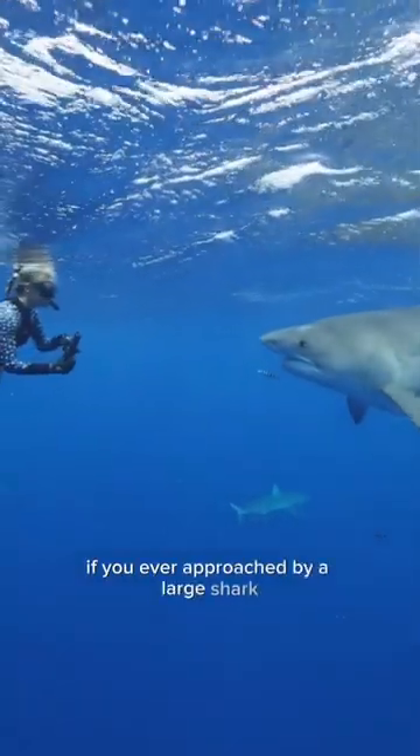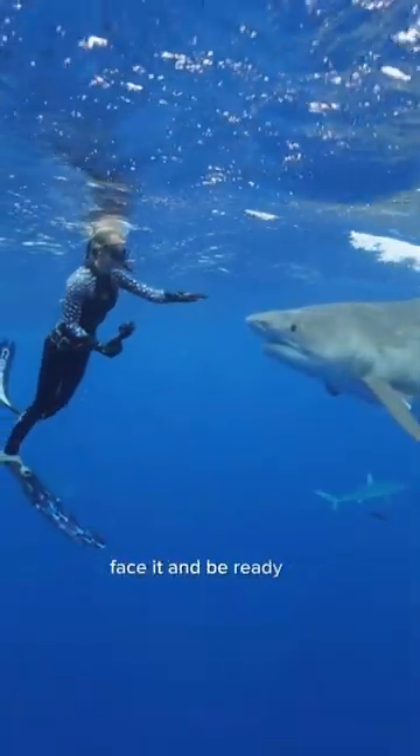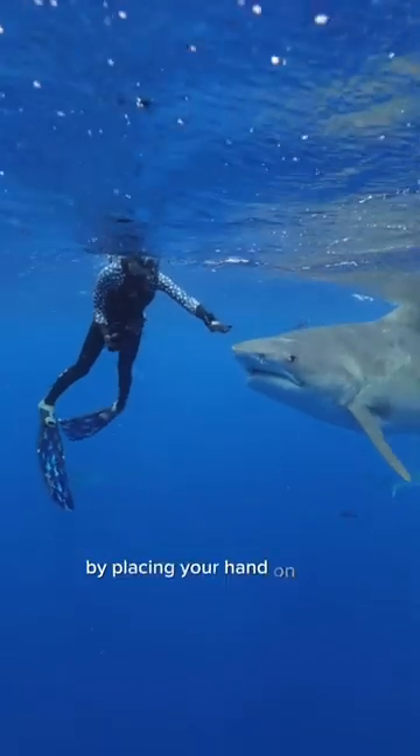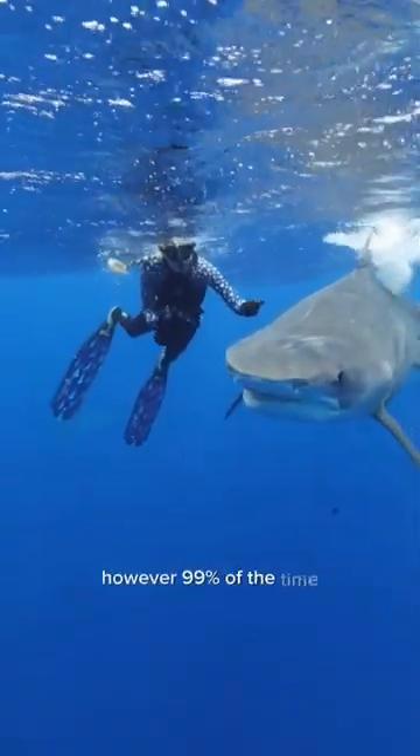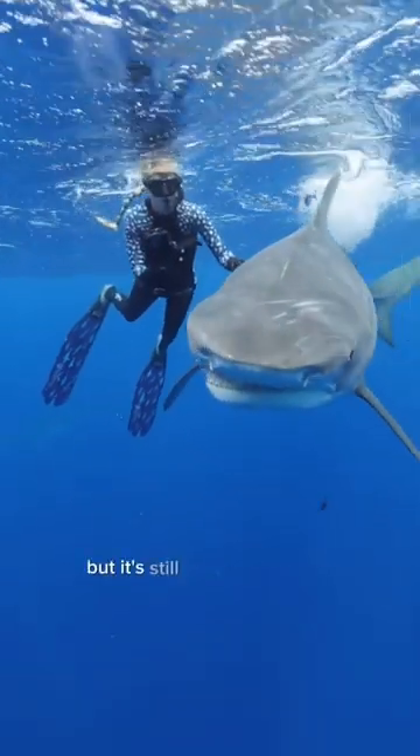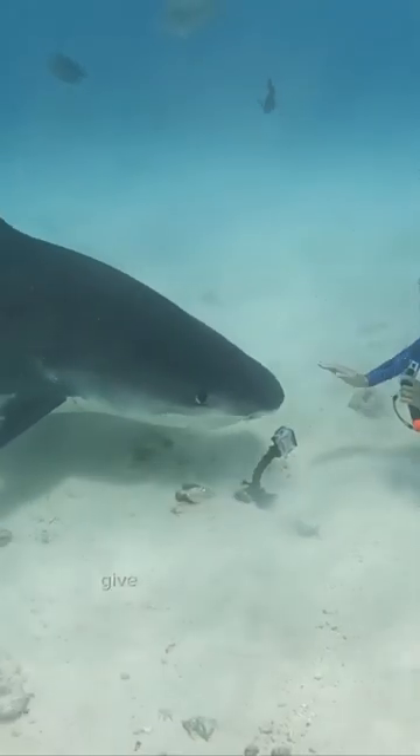If you're ever approached by a large shark, you want to look at it, face it, and be ready to gently redirect by placing your hand on top of the head and locking out the elbow. However, 99% of the time sharks are going to turn off, but it's still good to be ready to leverage and give yourself some space.